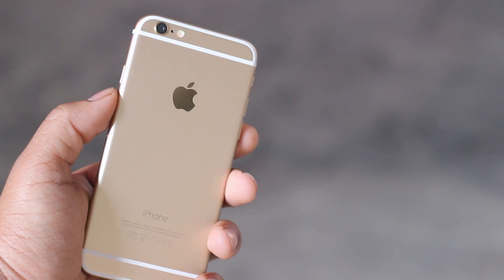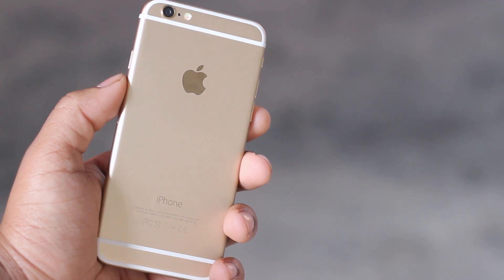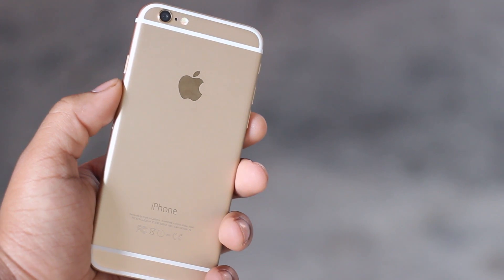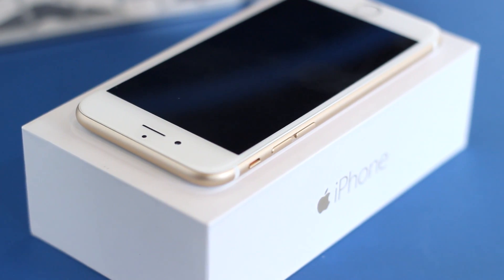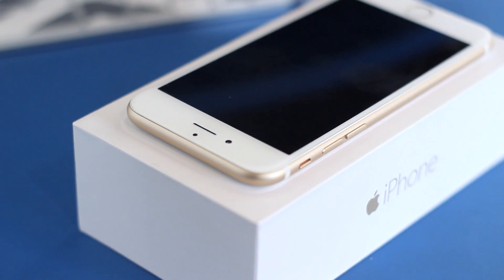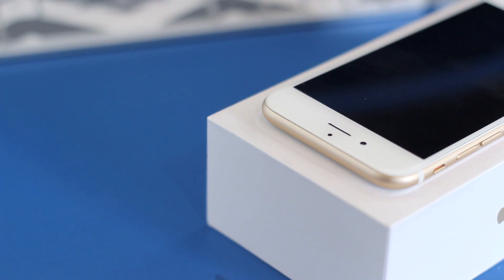What is up guys, I'm back with another video. If you haven't seen my previous video with the unboxing and first impressions of the iPhone 6, I'll leave that in an annotation around the video somewhere so you can check that one out. It's about time we give the iPhone 6 the full review treatment. A huge thanks to Ramstech for providing this iPhone 6 for me to make this video for you guys.